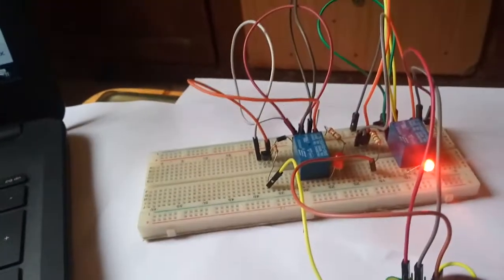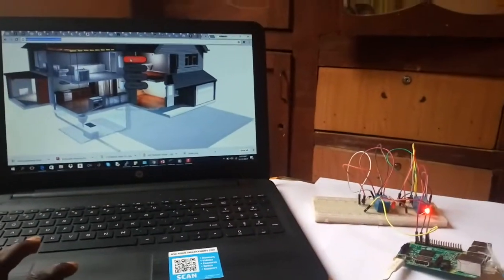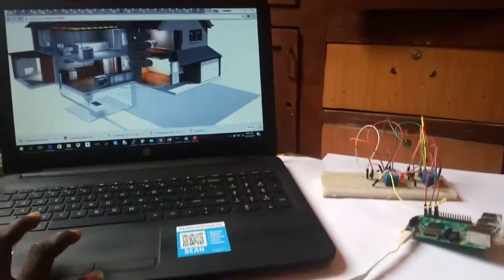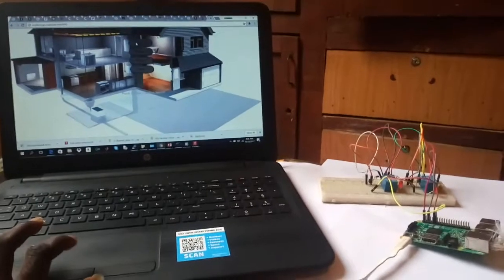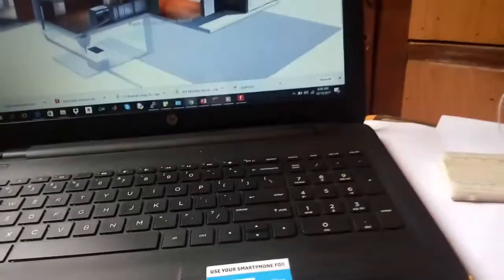This is my Relay One here. If I click Relay One off, the light went off. I can bring it back — Relay One on, it comes on. Relay One off, it goes off. Relay One on, it comes on again.